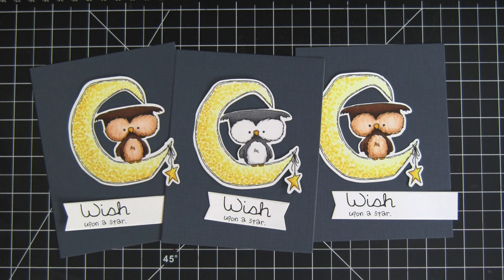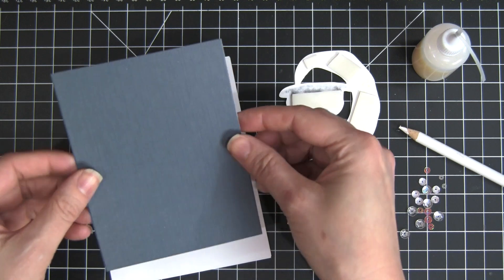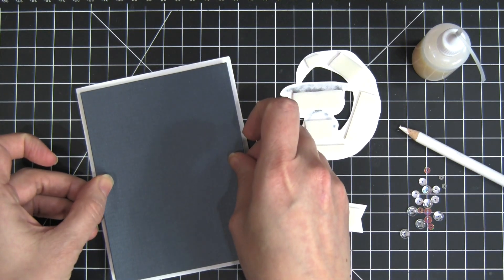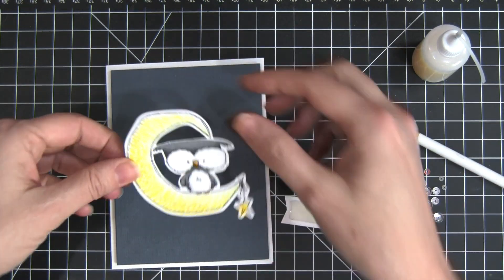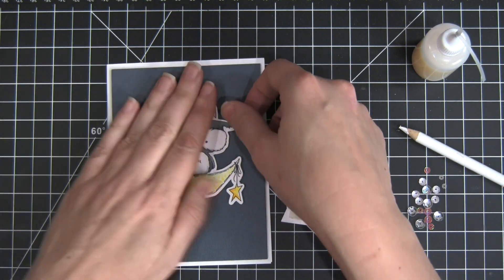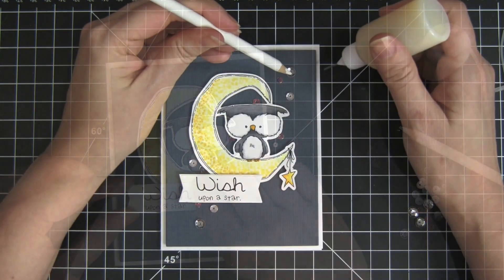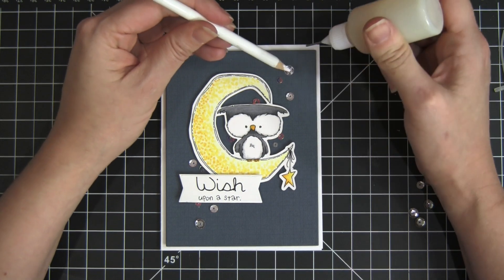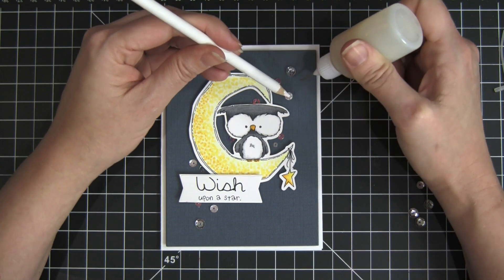I have my owls pre-stamped on the digital cut files available from Unity and then I colored them in with Copic markers, plus I have my sentiments pre-stamped and ready to go as well. We're just going to start with the first one — I'm going to pop up that navy background onto my card base and then pop up my little owl right in the center, place my sentiment in the corner, and for our starry element I'm just going to be gluing on some sequins.